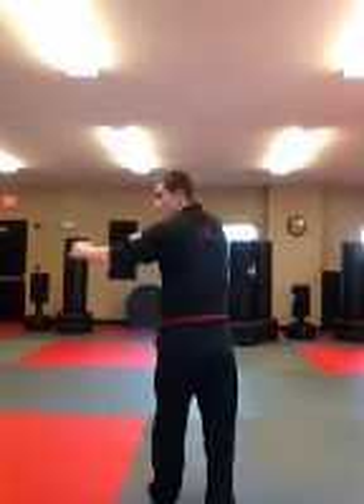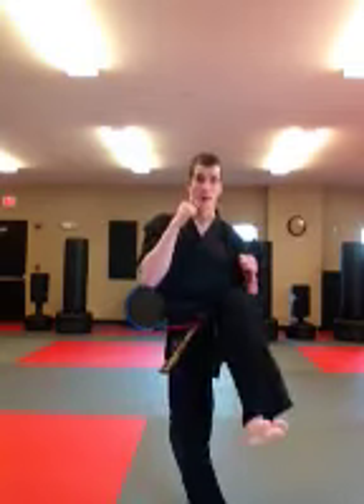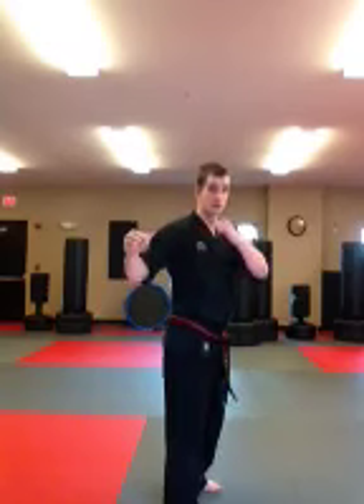Step one: the first thing I want to do is turn and spot my target, and I'm also going to bring my back leg up. That's step one, so let's practice that. From here, I turn, spot my target, and I bring my not-kicking leg up.